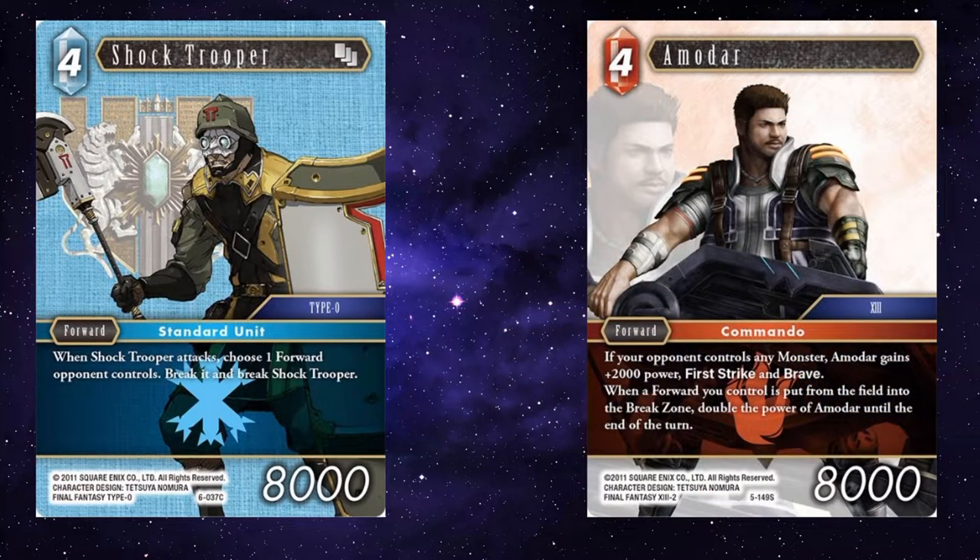Amadar — you could attack with Shock Trooper, break your opponent's forward, but also break Shock Trooper. Amadar then doubles in power, which then becomes quite threatening for your opponent to have to deal with.